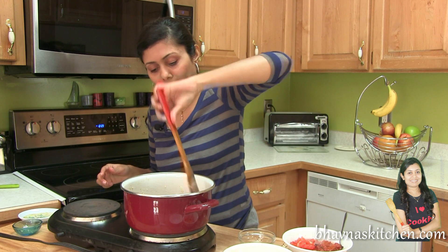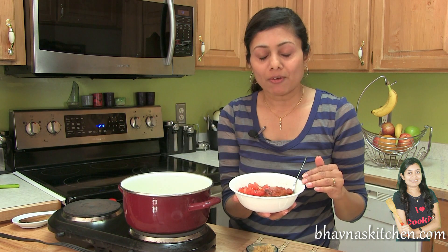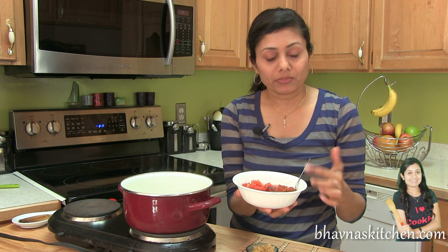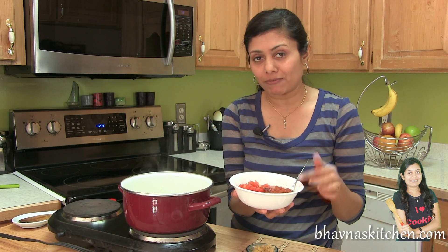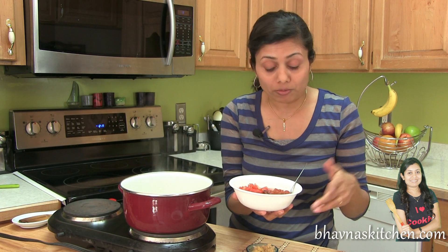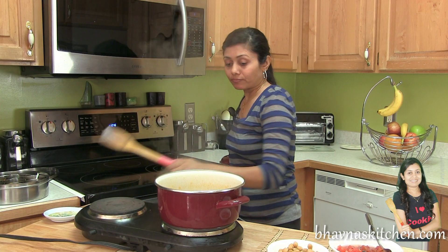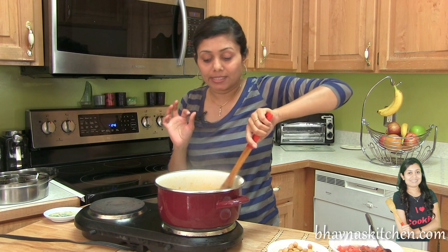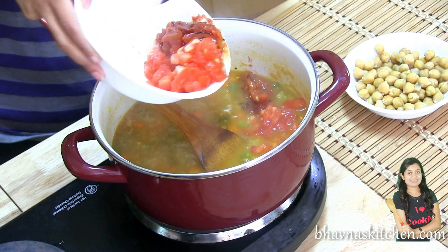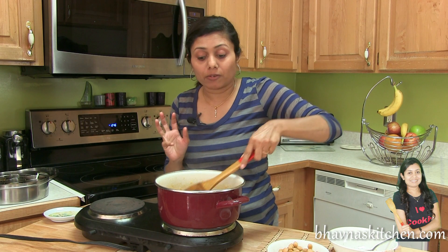I want to cook the carrot and sweet potato until they are nice and tender. Cover it and let it cook — cover half open because you don't want it to overflow. Here I have a mix of fire roasted tomatoes and regular tomatoes. I chopped the regular tomato very fine and I'm using store-bought fire roasted tomatoes — leftover from last time. It's really up to you; you can use regular tomato or even crushed tomato.